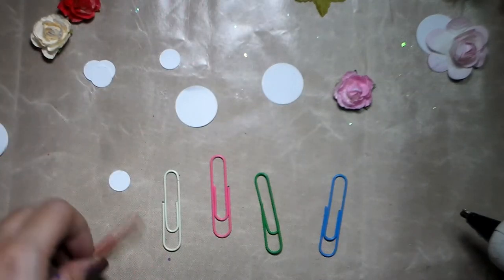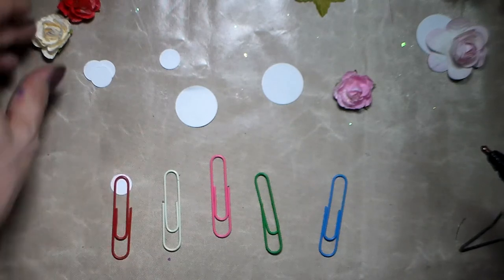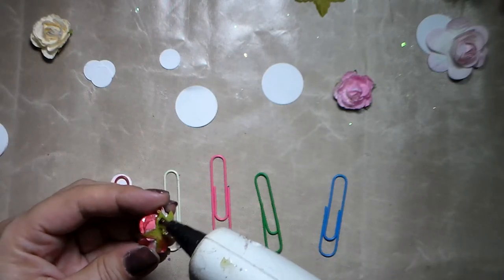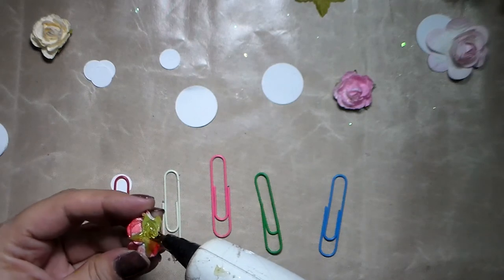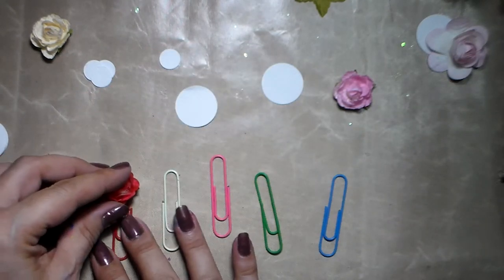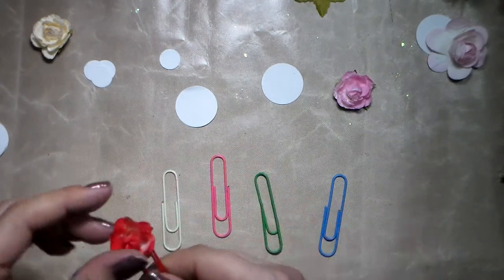So you take your paper clip, put it on your circle, then take a matching flower — I've got a red paper clip so I'll take a red flower. Be generous with the hot glue because you want to make sure it never falls off. Then just press it down onto the paper circle, and this fixes your flower in place.